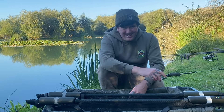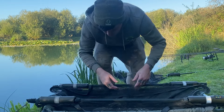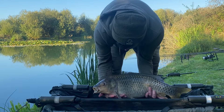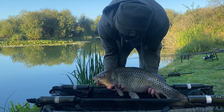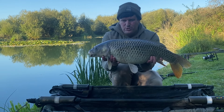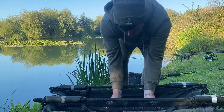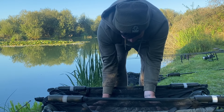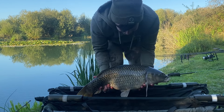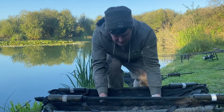The lake record common was 25lb 3oz at the time, though it was actually down in weight as it was early in the year. Lovely little fish, probably 13 or 14 pounds. Let's get a quick picture and get it back — and yeah, there we go!